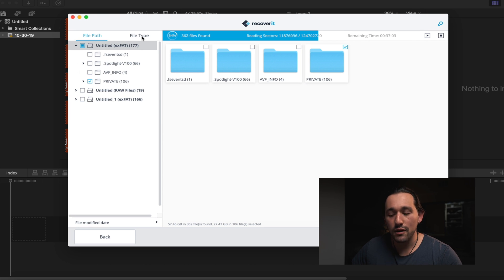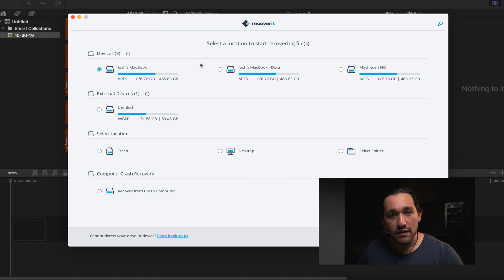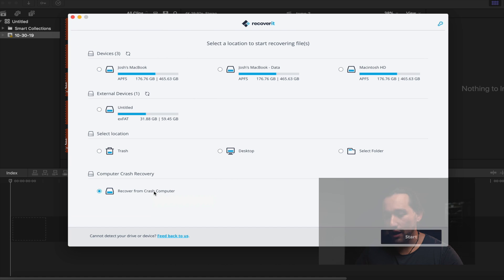To make the scanning process even faster, you can filter the type of files you want to recover simply by clicking on file type: videos, documents, database, archives, and other. This software doesn't only scan SD cards — it can also scan hard drives, external or internal. On top of that, it can even restore your computer from a crash, and you can see all the sources of media hooked up to your computer listed here.